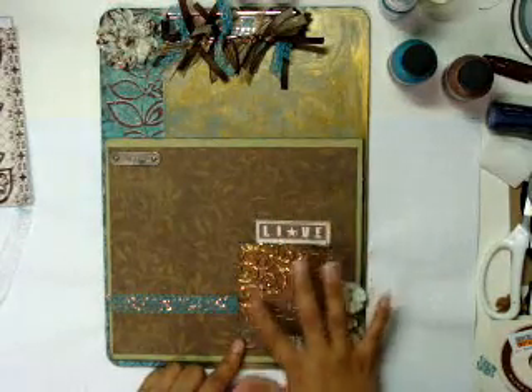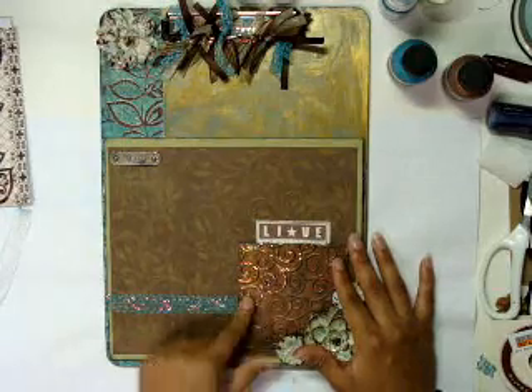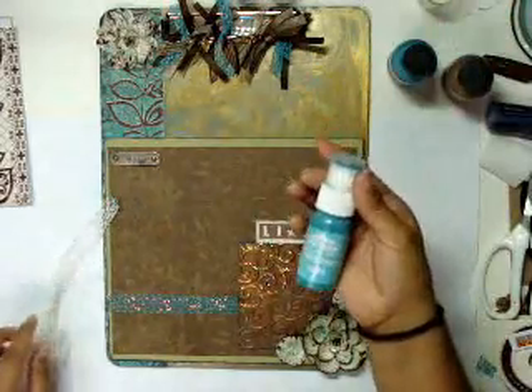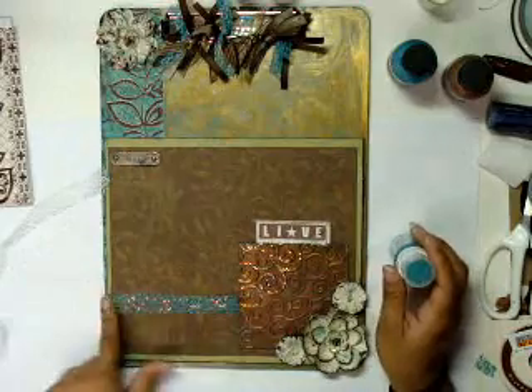And then just right here on these swirls, I used some stickles. And then this is just regular lace that I ran my dauber over, and then I just rubbed some stickles there.